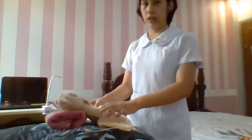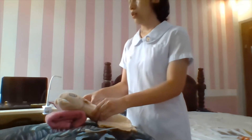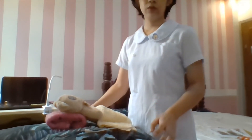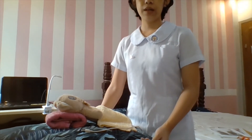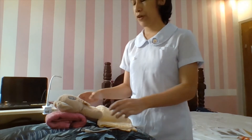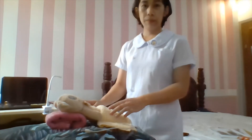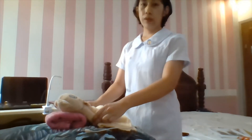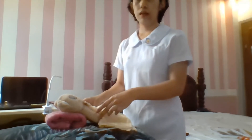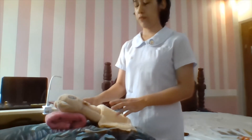Place the client in the supine position and help the patient remain comfortable. Select the appropriate side. If the bed is too narrow, tuck the patient's hands beneath the buttocks to prevent shivering.